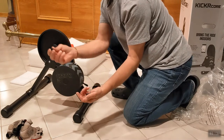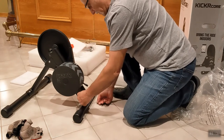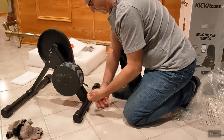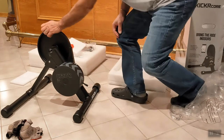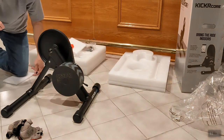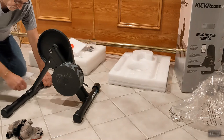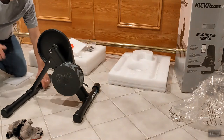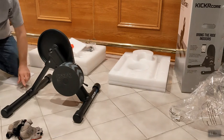Get your four plastic caps and just push them over the nuts. These are mostly decorative, but they also protect the nuts from sweat dripping on them, preventing the bolts and nuts from rusting out.